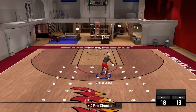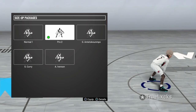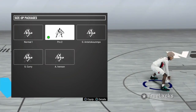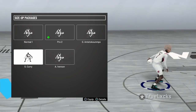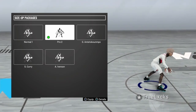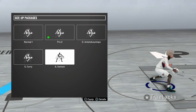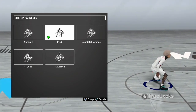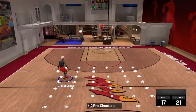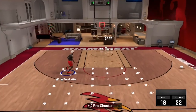Now first off, here are the size-up packages that you should be using. You should 100% of the time either be using Pro2 or Allen Iverson. Pro2 is literally the same thing as Curry, I just like Pro2 more because for me it's faster. But I personally use Allen Iverson all the time — I'm just using Pro2 for the purpose of the video.